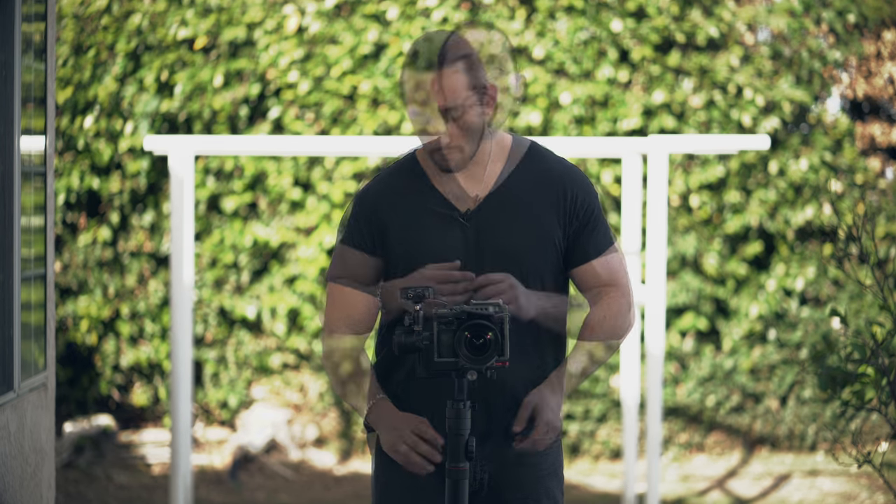Now we can turn on the Crane 2. For those wondering, I'm using the high motor strength setting. For many of you, you'll get away with the medium strength setting, but because I have a microphone on the off side of the gimbal and I'm using a cage and a pretty heavy lens, I want to make sure I have more than enough power. I keep it on the high strength setting just for safety in case I make some camera moves that might make the gimbal jitter.